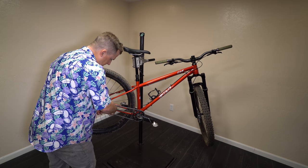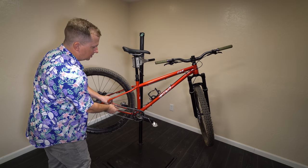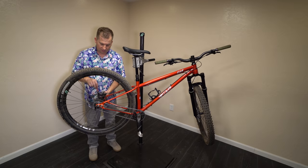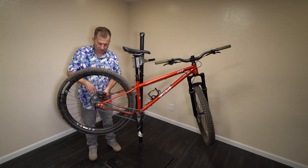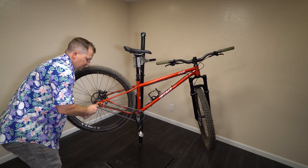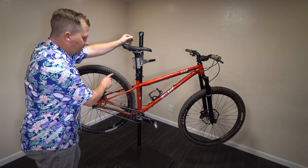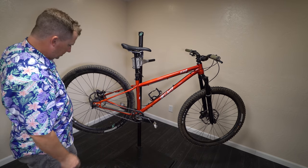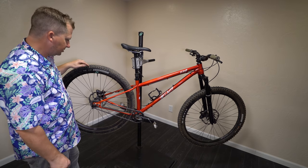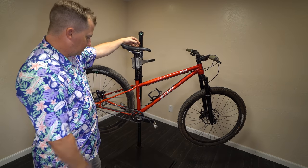Man, I love how simple single speeds are — no derailleur cable, all you've got are brakes and a dropper. It's beautiful. I wonder if we lost a little weight; those cassettes aren't light. It was 32.9 pounds before, and it weighed in at 29.74. We're running a lighter tire too — a Teravail Aerial line 2.3 that I'm also testing out. It's cool to knock off two pounds and have a simpler setup.